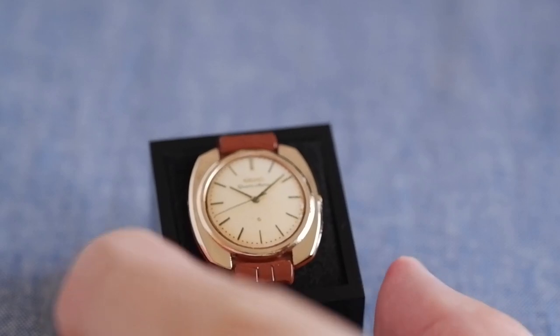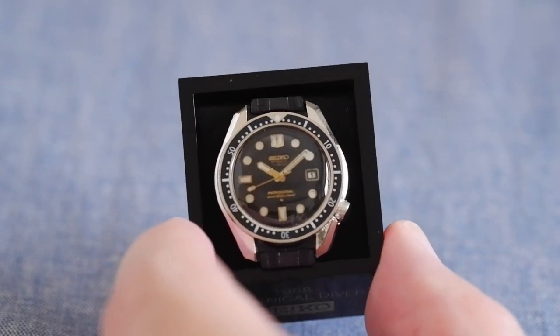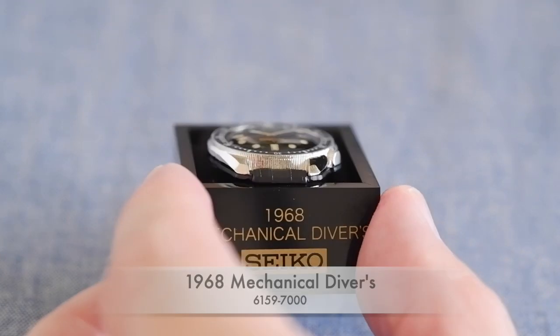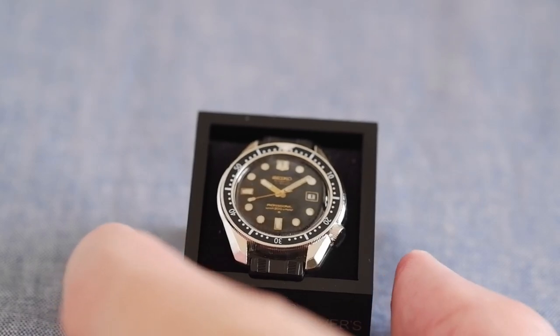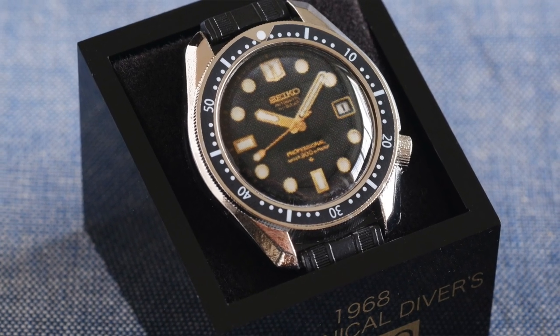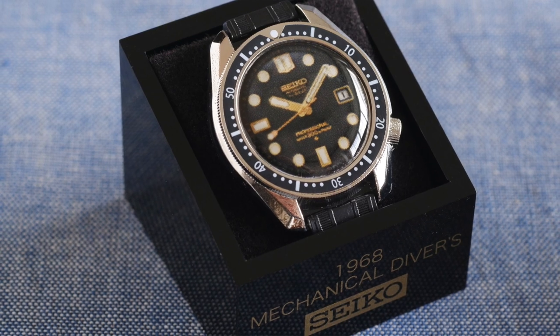Going back one year to 1968, we have the beautiful solid one-piece case 1968 mechanical diver — the 6159-7000. This is widely regarded as the first high-beat diver. Really nice.